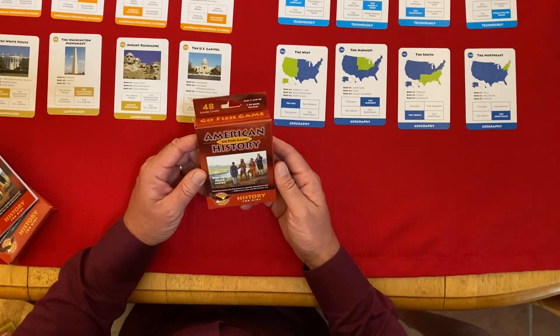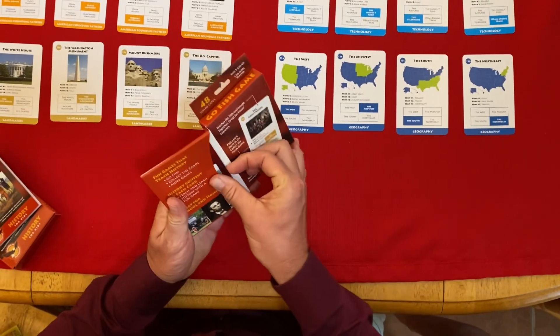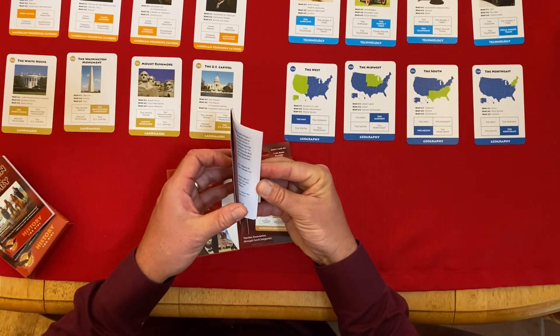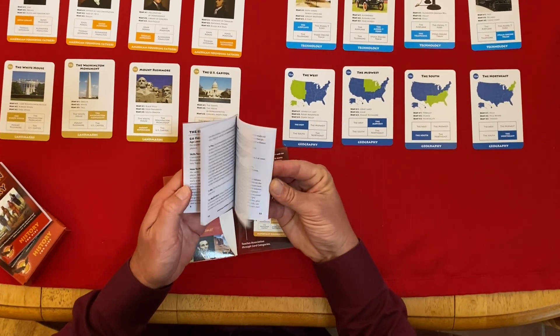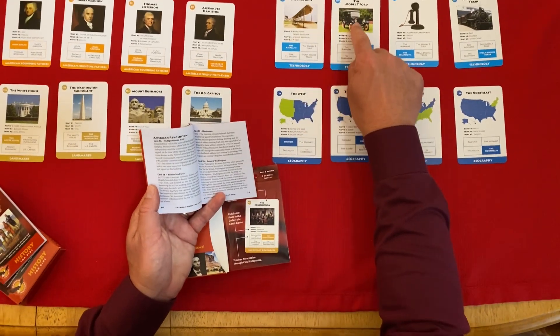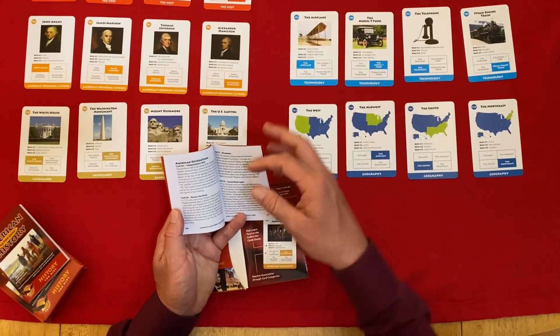This is our American History Go Fish game and it comes with a little booklet that describes how to play each of our history games. There is also a paragraph that tells you everything you need to know about the images that are on the cards, so you learn a little bit of history while you're playing the card game.